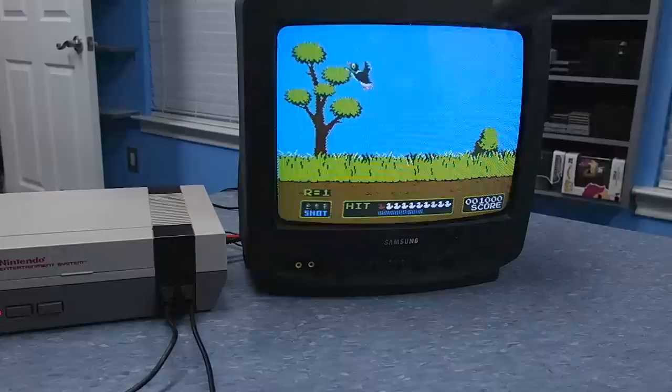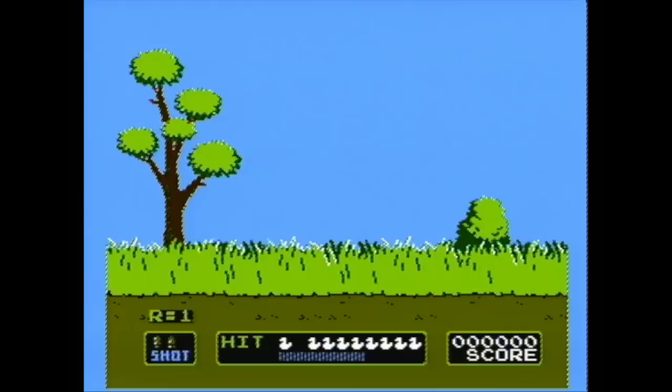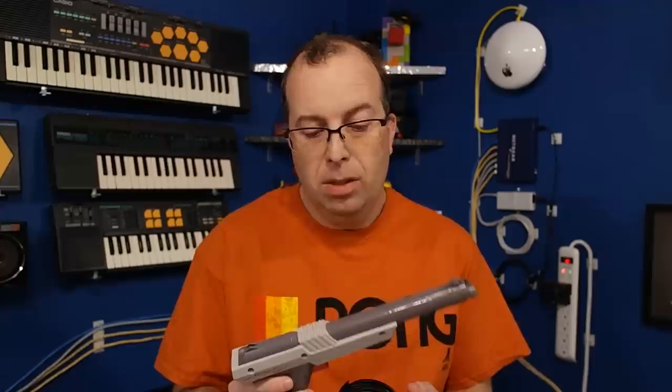If you notice, when you pull the trigger on the gun — even if it isn't pointed at the screen — you'll see white flashes of light around the ducks. Let's slow this down frame by frame. When you pull the trigger, the screen goes completely black for a single frame, allowing the gun to calibrate. Then the next frame is a white box, and the following frame goes back to the duck and everything else. So essentially, the zapper gun is looking for a white flash of light during that one frame. If you have it aimed correctly it will see the light — if not, it won't. It detects light from a CRT, but it has no idea what part of the screen it's looking at — all it knows is whether it saw a flash of light or not.